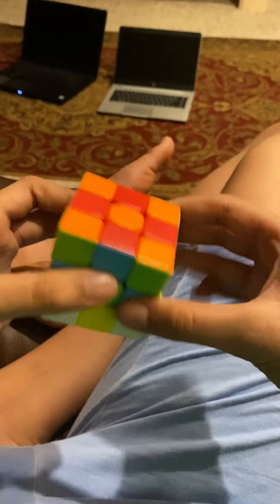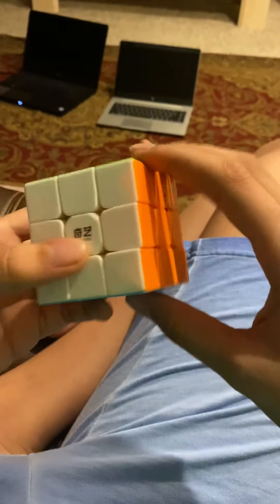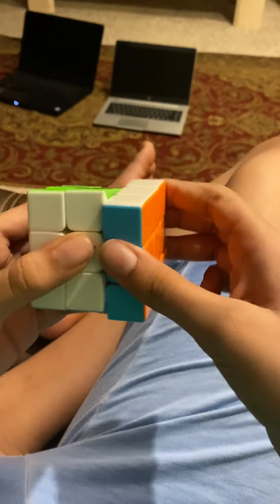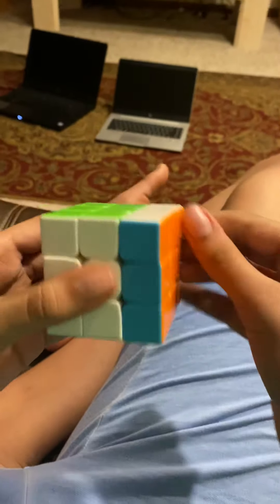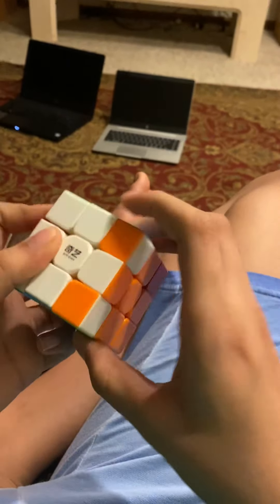First impressions: it's not that bad. If you're gonna have this as a starter cube it's not a bad decision, but I would recommend you look at the MoYu GTS or something along those lines. Next video I'm gonna be reviewing the two-by-two.